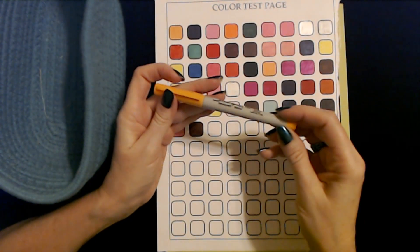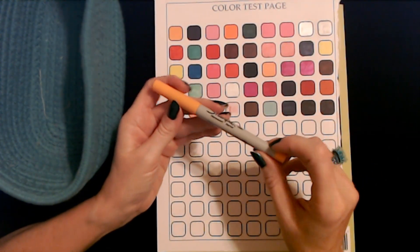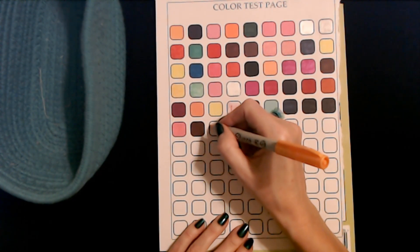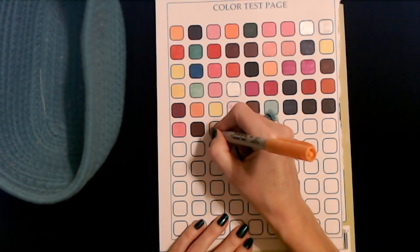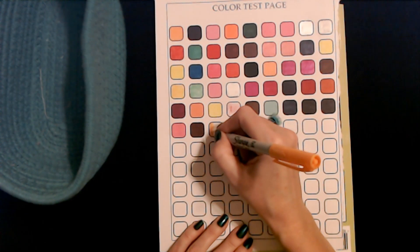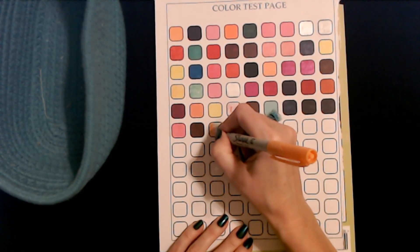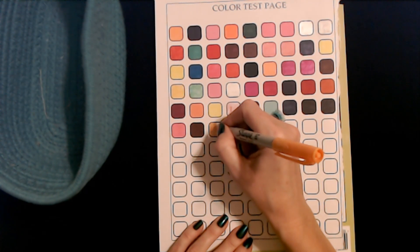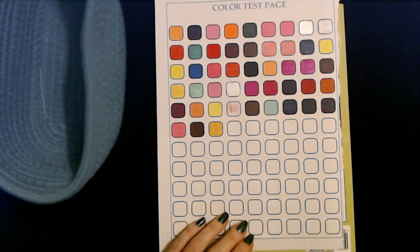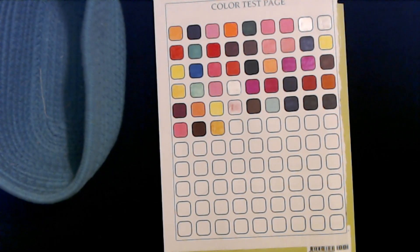We have this last one — this is an ultra fine point pastel orange Sharpie marker. Oh, this one is struggling. It wants to work. It's not bad, but it's fading a little bit.